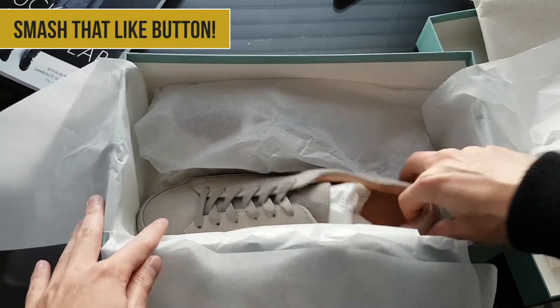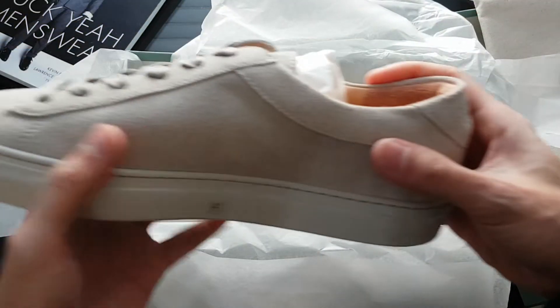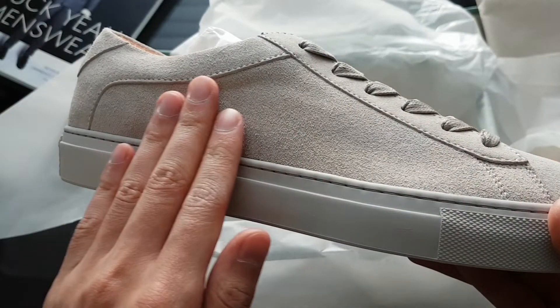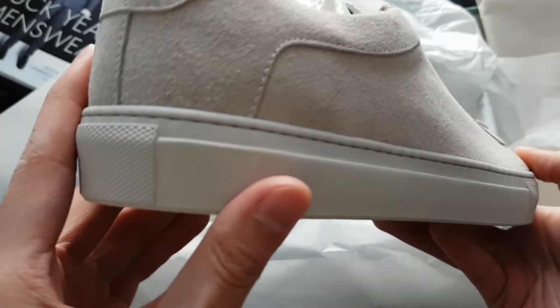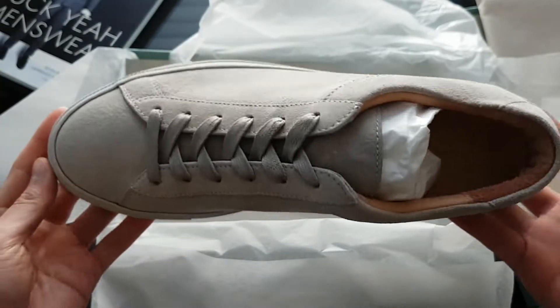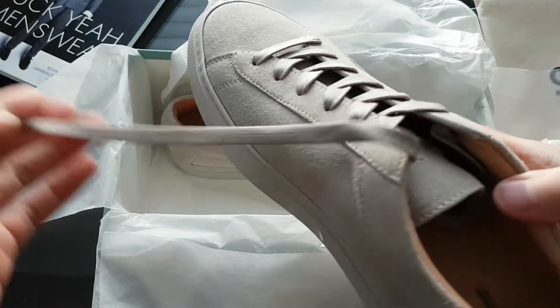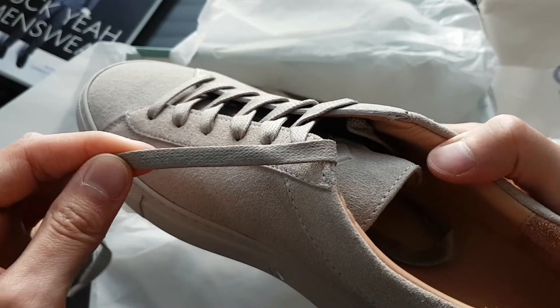So let's take a look at the shoes. It's really clean. My initial impressions right out of the box — the sneakers have a real premium feel. The suede feels as good as it looks. The rubber is solid and feels durable. The shoe has a really nice weight to it, not too light nor too heavy. The laces I like because they're a little wider than some of the other shoes out there. They feel pretty good.